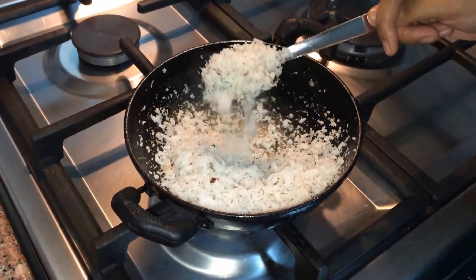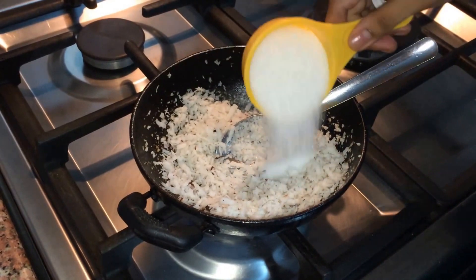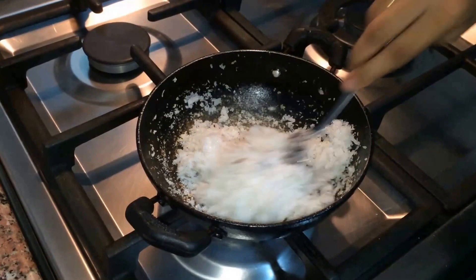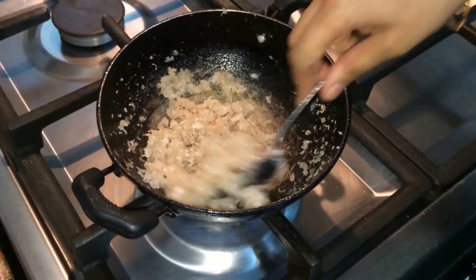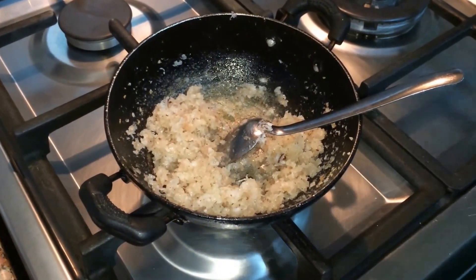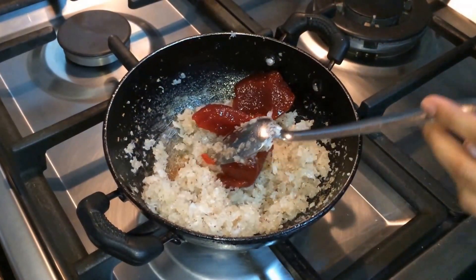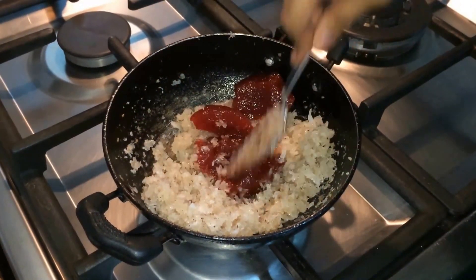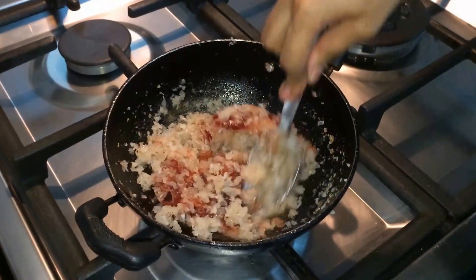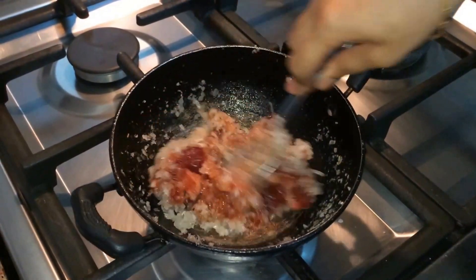Now the coconut has become dry. This is the time to add sugar. Stir this well until the sugar is incorporated with the coconut. At this point we will switch off the flame and add jam to it. It will get liquefied — don't worry, while we are letting it cool down it will again come back to its form.